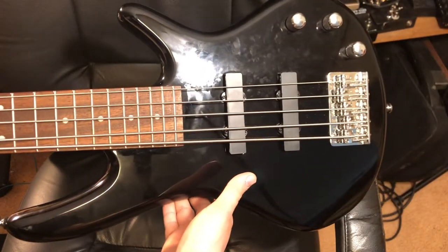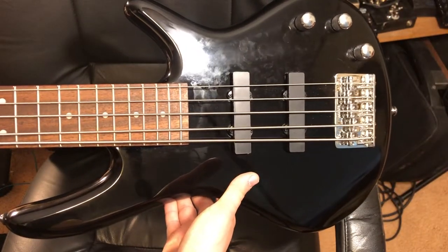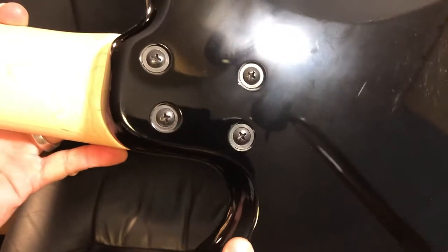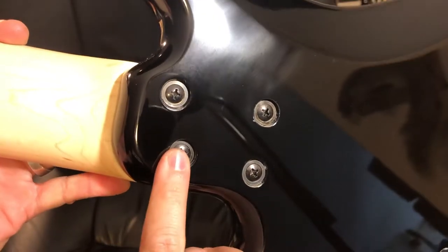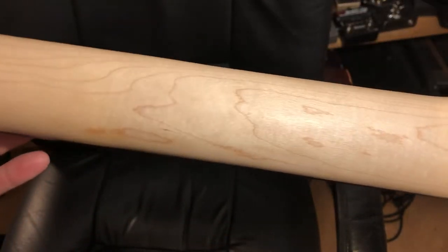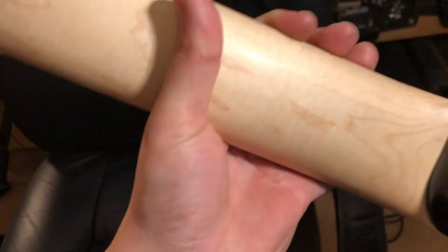Just to back up with the body of the bass to get an idea of it — we'll flip it over to the back. Just a plastic control plate, four bolts to hold the neck on, and a satin finish on the back of the neck. I believe that's pretty typical of Ibanez.